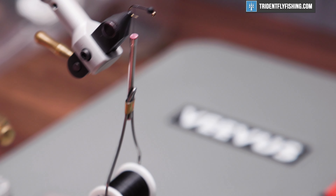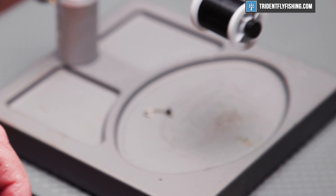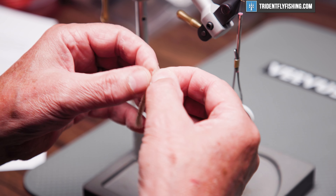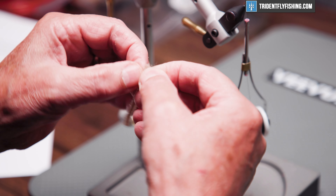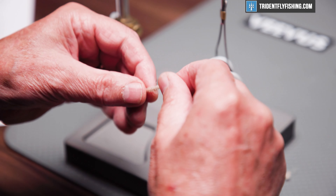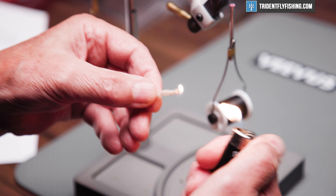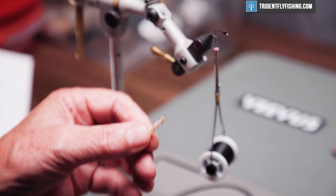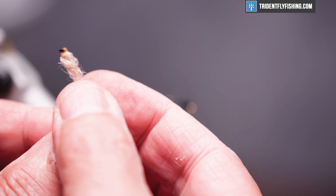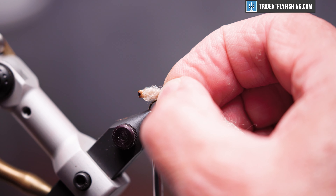The first material we're going to tie in is just some yarn — this is in a tan color. It's three strand, and it's a little more than I need, so I'm going to finagle one strand out of the group and be left with two. We're going to burn the very end of this wool to form the black head that you would see on a caddis. Once it's burned, keep your fingers off it until it has a chance to set. We'll tie this in on top of the hook, and we want it to be about a hook's gap in length.